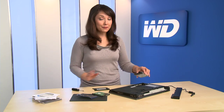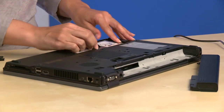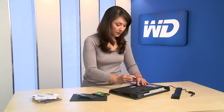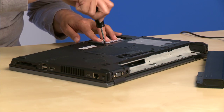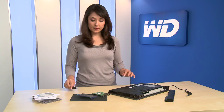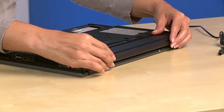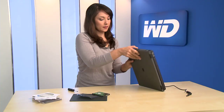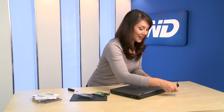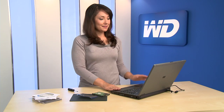Then slide the new drive into the empty drive bay. Now re-secure the cover. Plug in the power supply. Now turn on your computer so you can install the operating system.